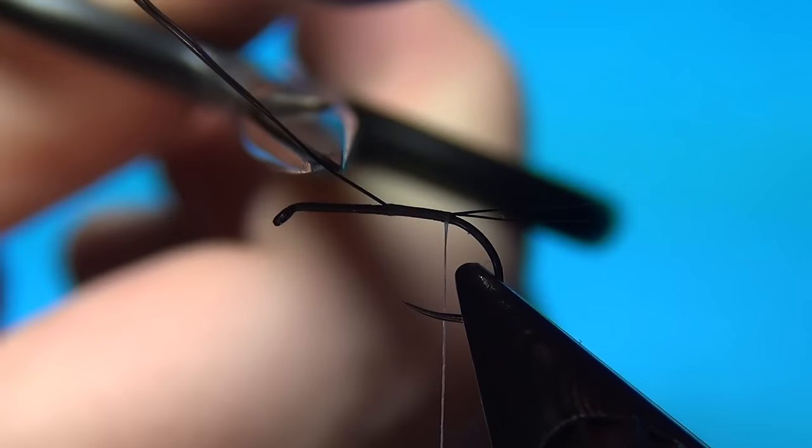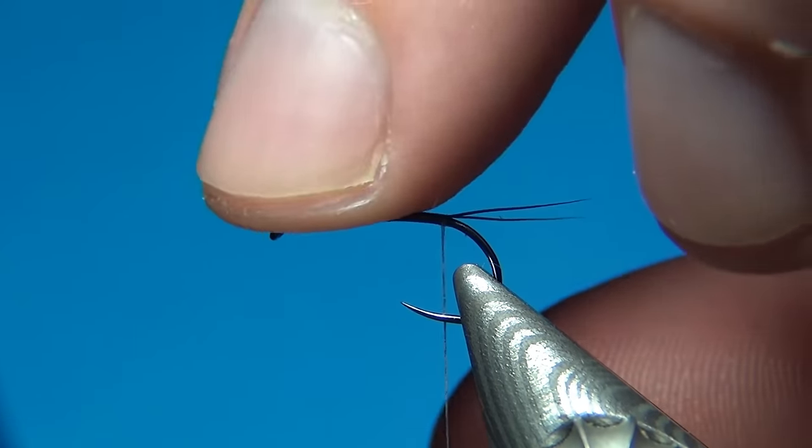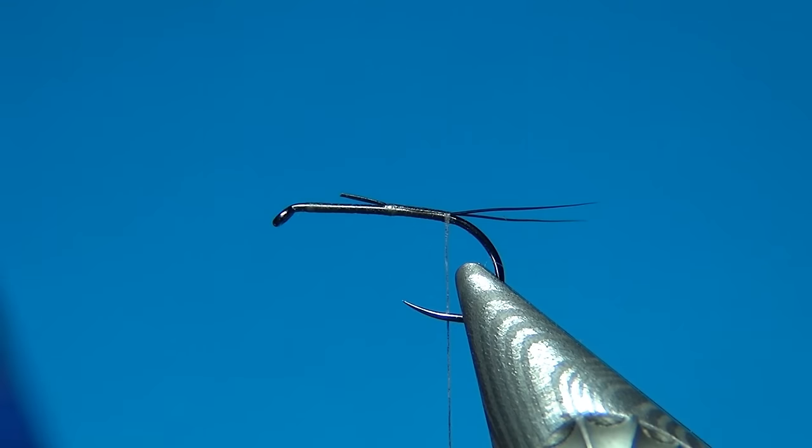Now we can cut off the ends, and you should cut these off to about the length of the body.